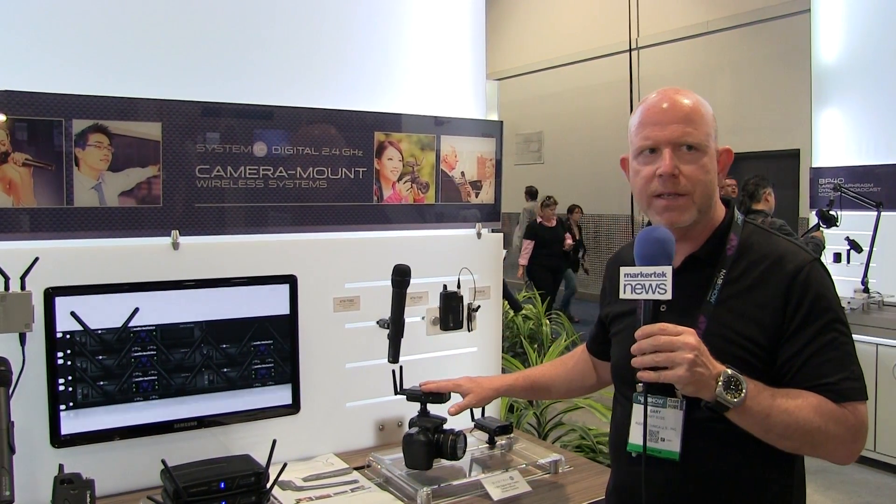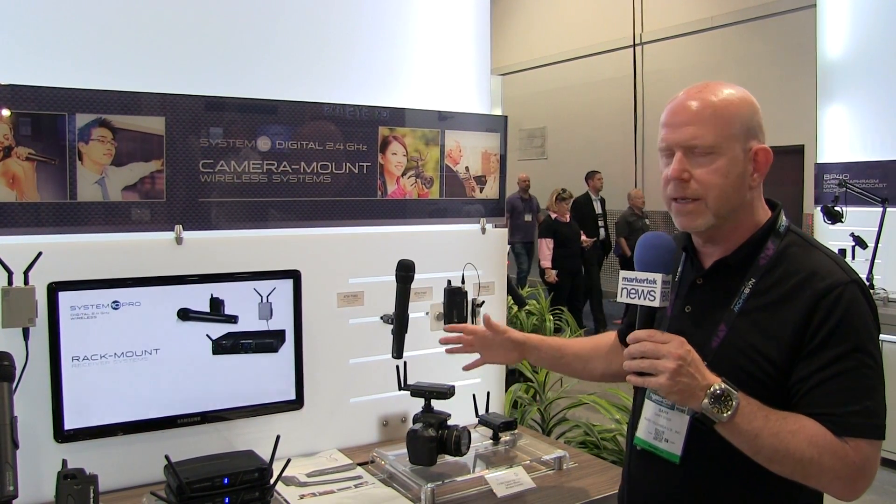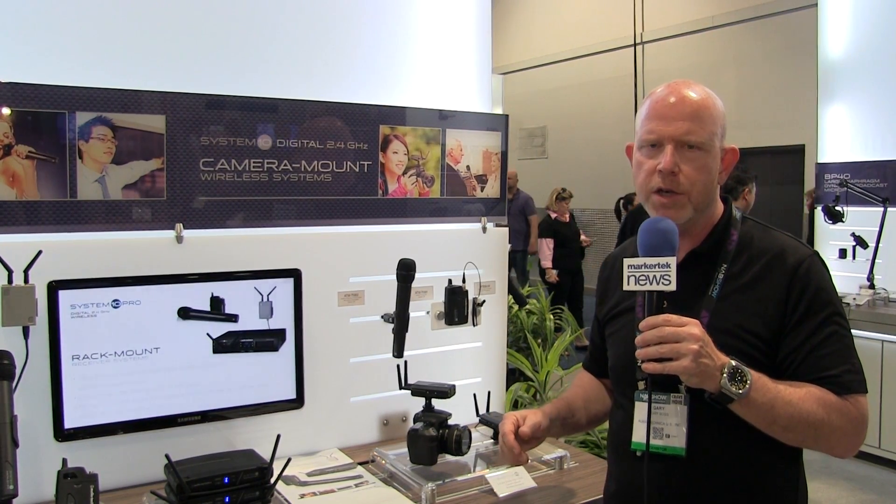You can use up to eight of these simultaneously, and everything's automatic. You turn it on, and it works. And that's the System 10 camera mount here at the NAB 2015 show.